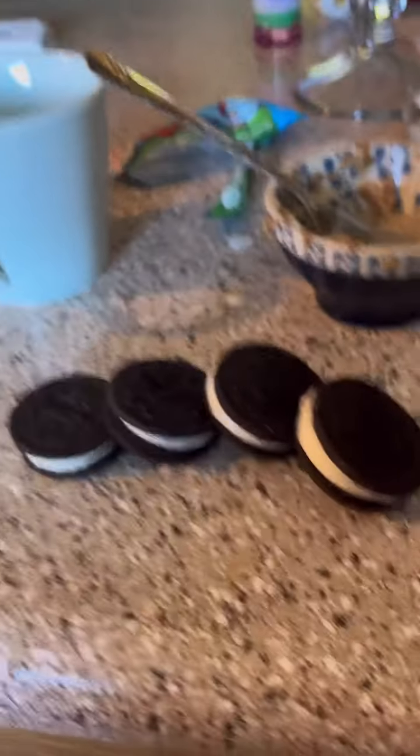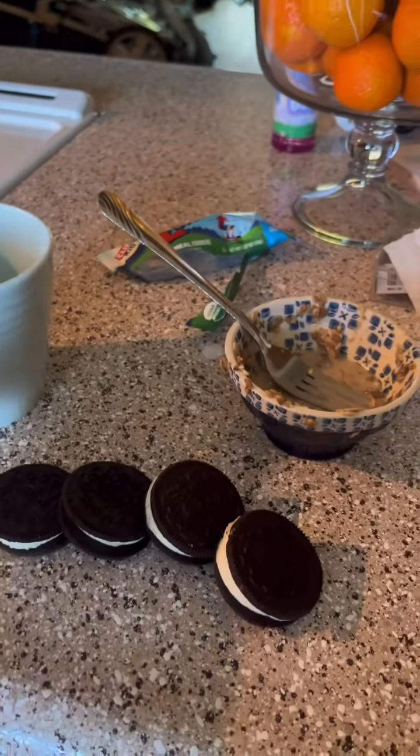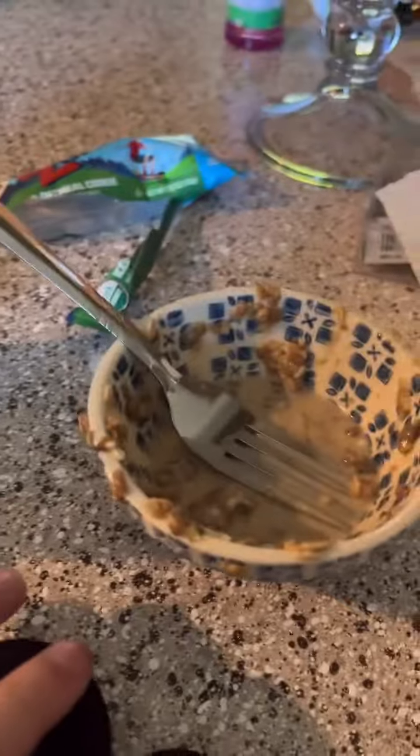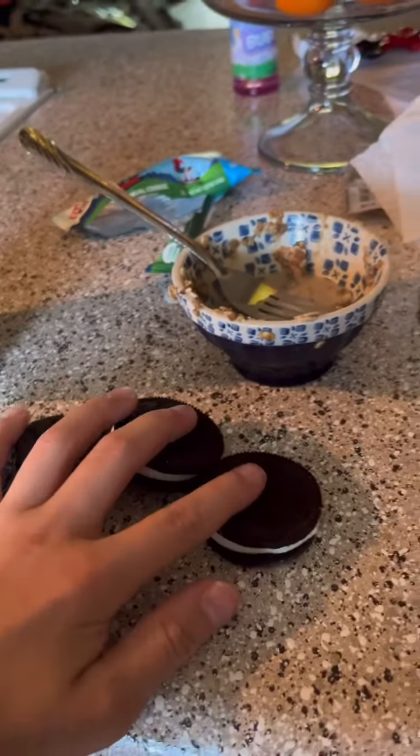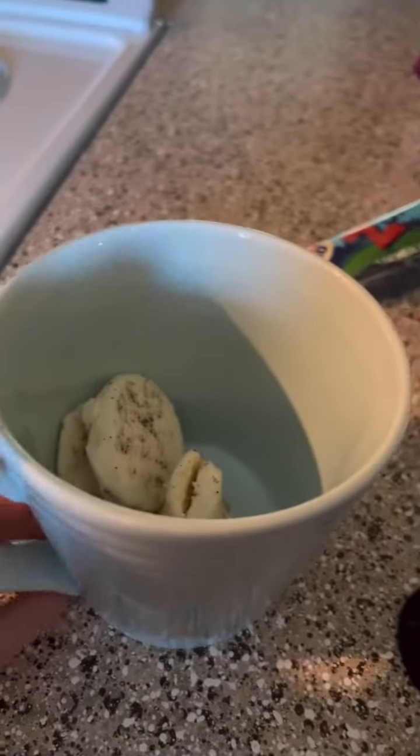I've tried it and that's how it gets the best results. We're going to separate all the chocolate and the white cream, and put all the white cream in here because we're gonna make a whole separate thing.